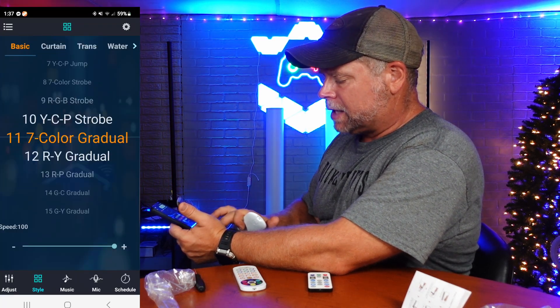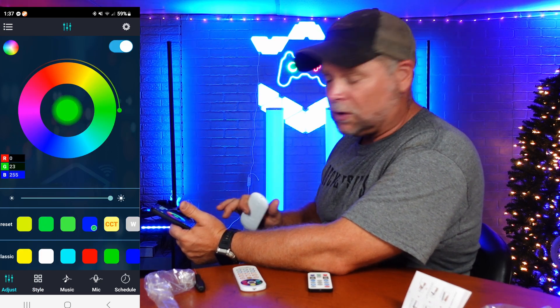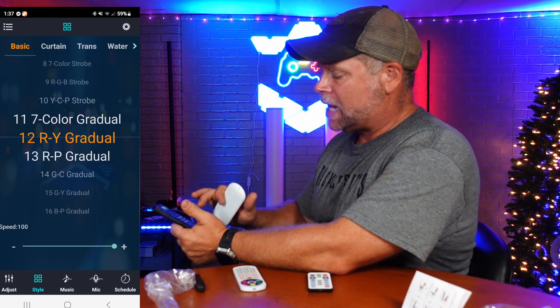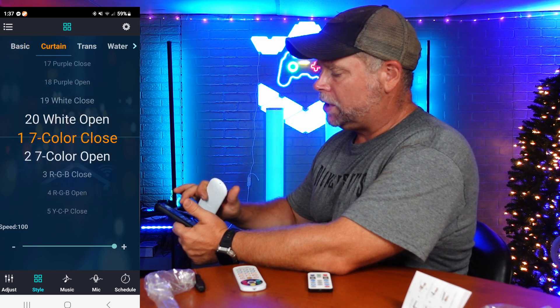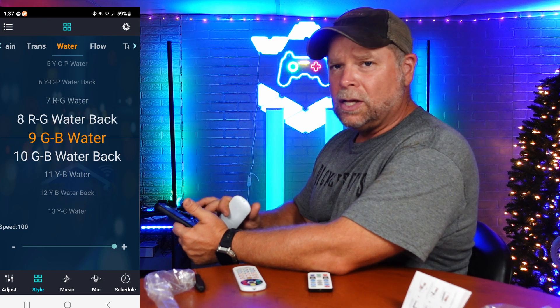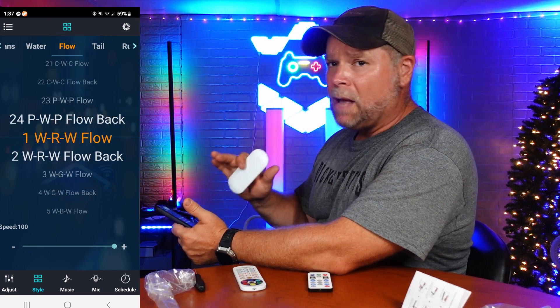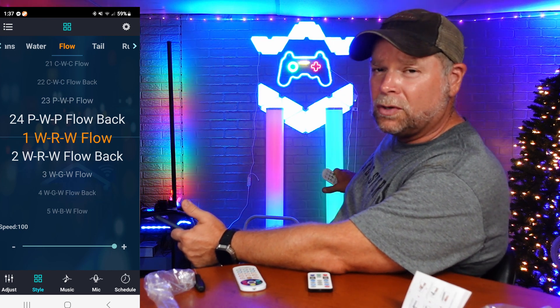Right here at the bottom it says 'style,' or we can go to 'adjust,' and that's where we just get the solid color. When we hit 'style,' we have 47 different styles. It's just going to be scrolling, then you can go to curtain, trans, water — you just scroll through them. These two lamps are going to sync up together, which is going to be super neat. By the way, these two tubes behind me are also on the Magic Lantern app.